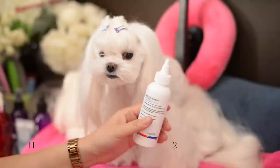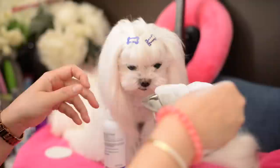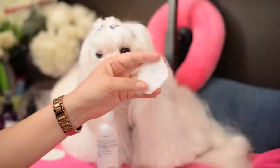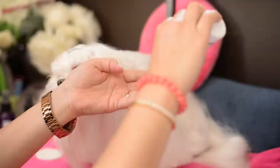In the past what we would do is use warm water and moisten the cotton pad. You can still do this with some warm water. I like using warm water on the pad because it helps to break down some of the staining. Then what I'll do is pour some of the solution into this warm pad.